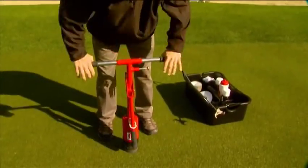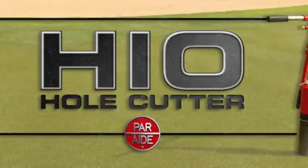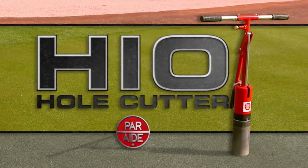It's been called the best pound-in hole cutter on the market. Now, the HI-O hole cutter joins the PARADE family of quality golf course accessories. The PARADE HI-O hole cutter makes cutting cups easy for any crew member.